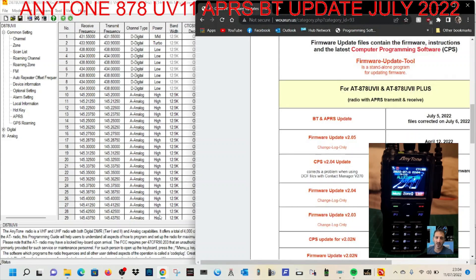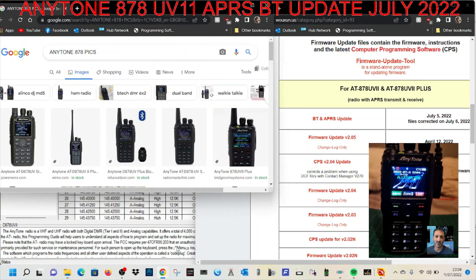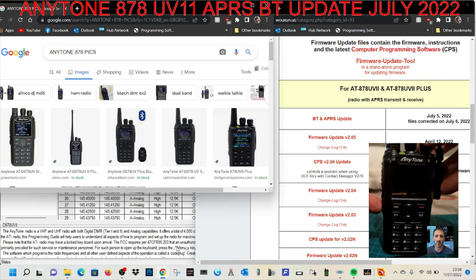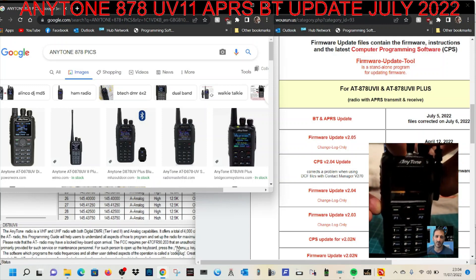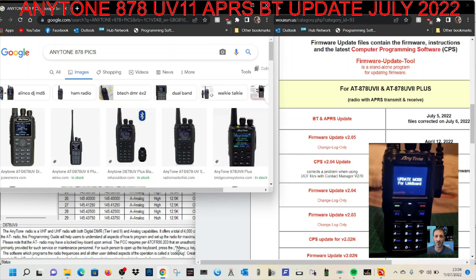To get the radio into firmware update mode, turn off the radio, then hold down the very bottom button underneath the PTT and the green button together, then turn the radio on while holding them down. It will now say 'Update Mode for Link Board.' I've already done this but we'll do it again anyway.